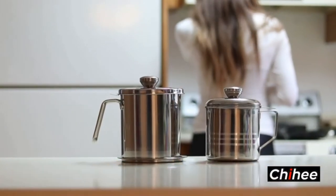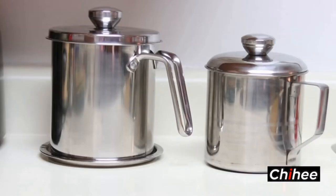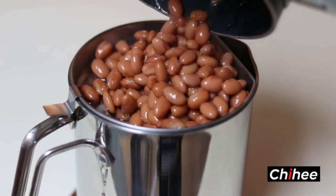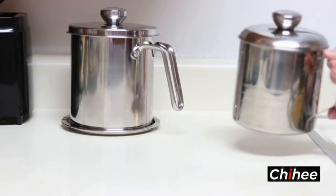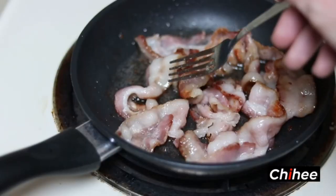Introducing the Chihei Oil Strainer, Pot, and Grease Pen, made from high-quality food-grade stainless steel with 1.2 liter capacity. With the fine mesh strainer, it easily separates food pieces from the cooking oil, which allows you to save it for later use. Extremely convenient and practical.